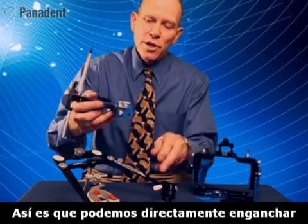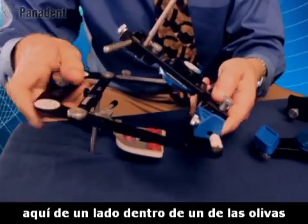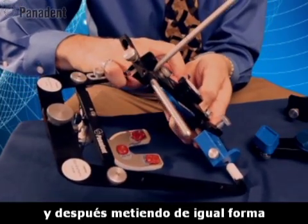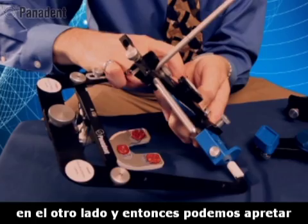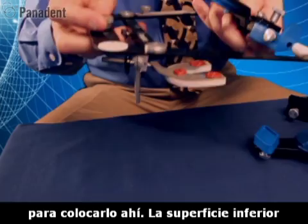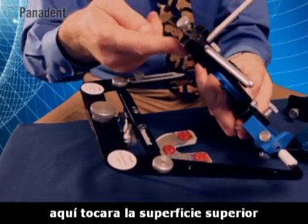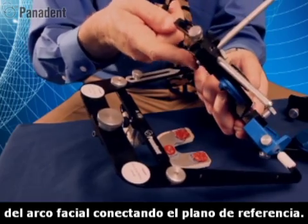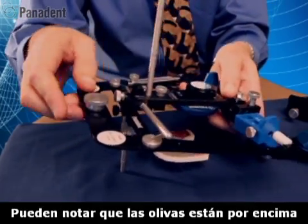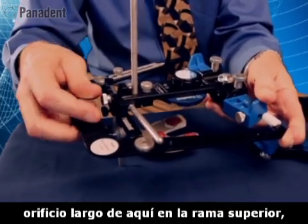We can hook this directly to the face bow by clipping one of the pins on the side into the earplug, and then clipping in the other side, and tighten that into place. The bottom surface here will touch the top surface of the face bow, connecting our plane of reference. You can also notice that the earplugs are behind and above the axis, which is represented by the large hole here of the upper frame.